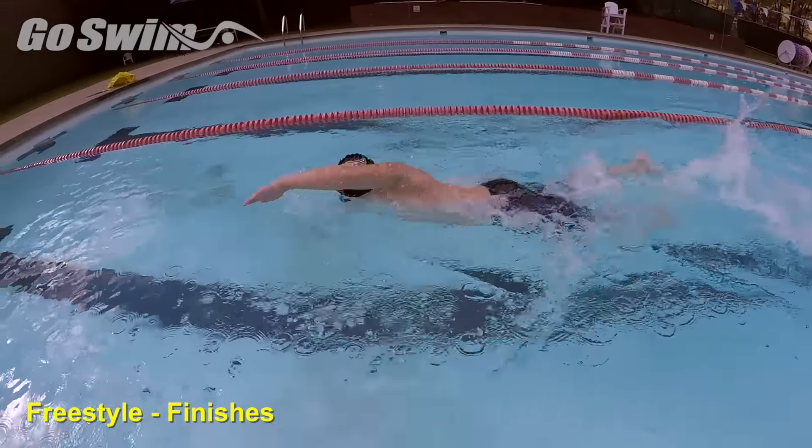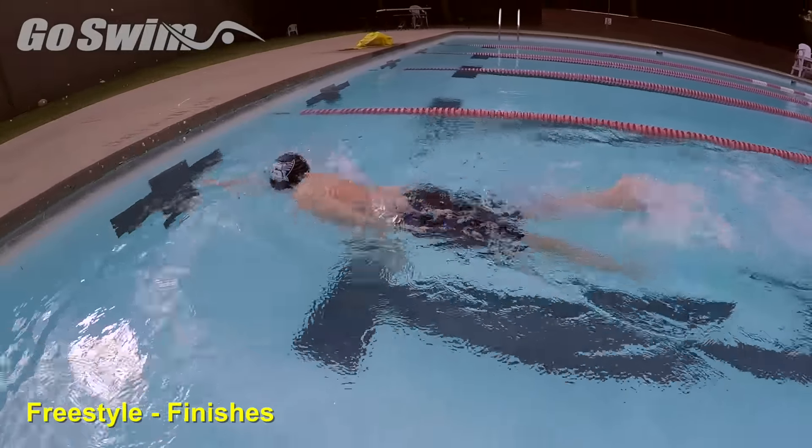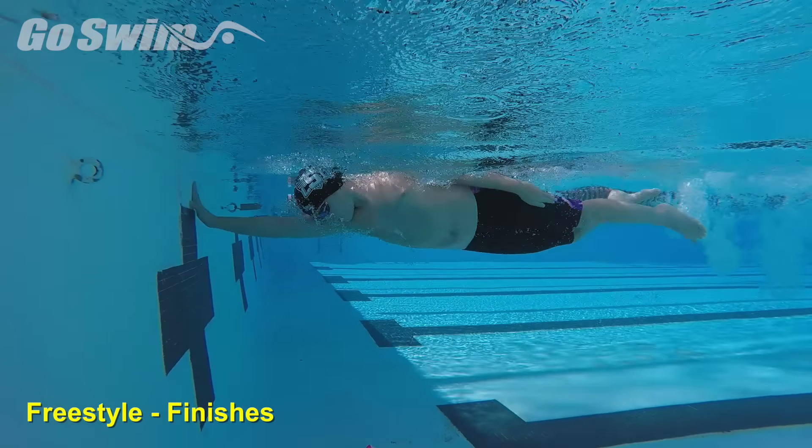Remember, you'll get all the air you need after the finish, so there is no breathing from the flags into the wall. The goal is to finish with your eyes down, body rotated, and arm fully extended as you touch the wall.